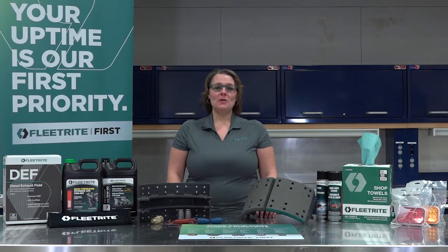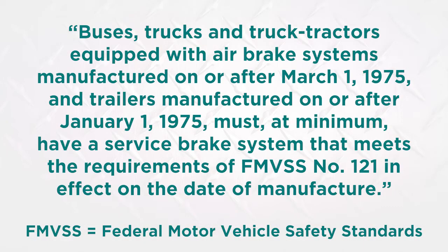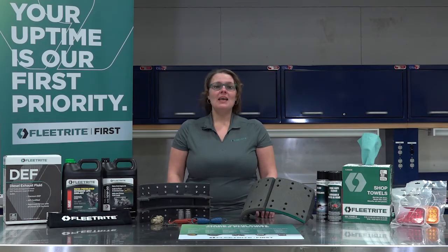As of September 2019, there is only one fleet requirement which states: buses, trucks, and truck tractors equipped with air brake systems manufactured on or after March 1, 1975, and trailers manufactured on or after January 1, 1975, must at minimum have a service brake system that meets the requirements of FMVSS number 121 in effect on the date of manufacture. This means that the truck needs to be maintained in a way that the truck is still compliant to the standards in play at the time they were built, including reduced stopping distance.